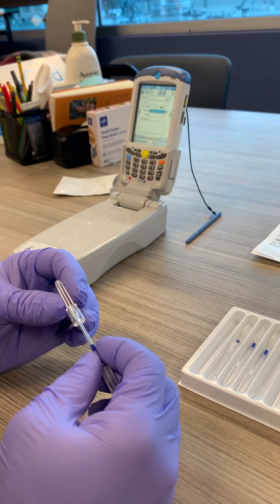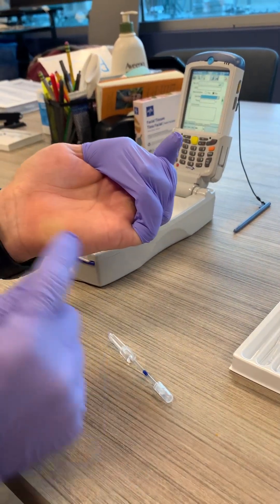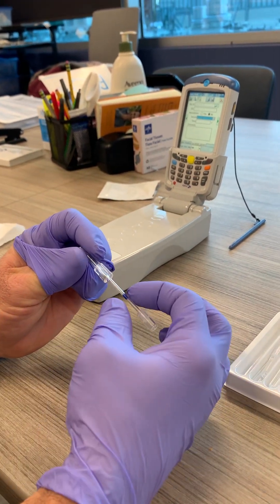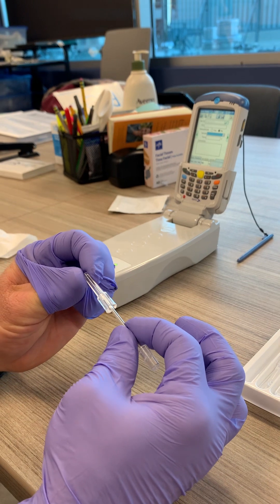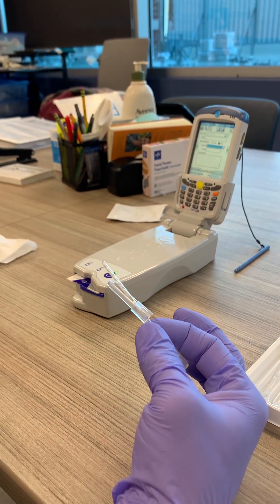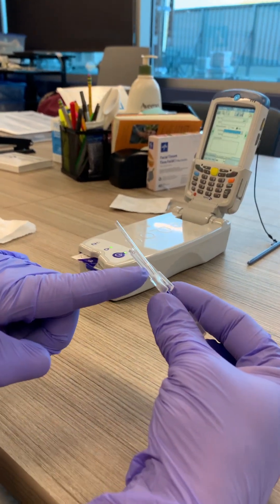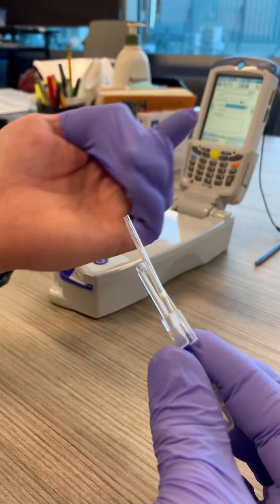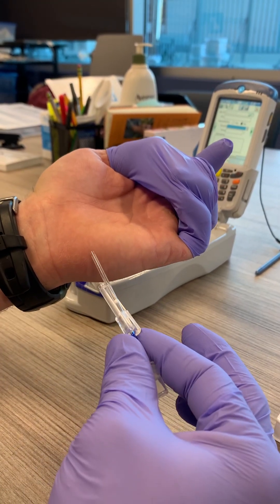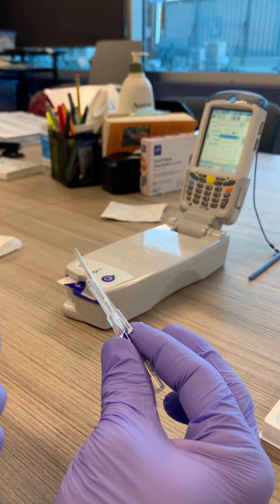When filling — for example, if you're doing a heel stick — when you poke the heel, hold it by the blue marker here. You're going to open this up and you'll see the capillary tube comes out a little bit. Down here there's another white marker, and that's where the blood is going to fill to. So as you're filling from the heel after you poke it and get the blood to fill, you're going to fill to that white marker right there.